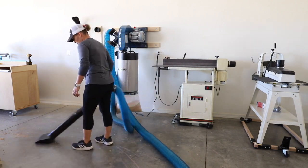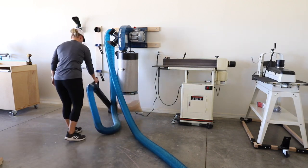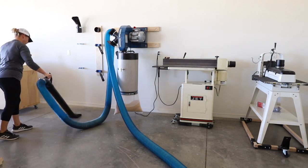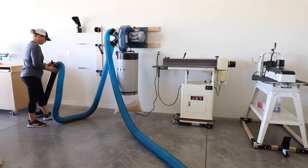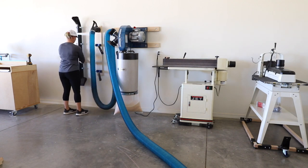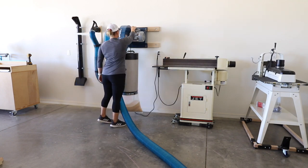I'll be honest, I had these crazy ideas of running ducting all over the place to attach to all of my machines, which would have cost a small fortune and really would have been more complicated than I needed. After contacting the folks at Rockler, I found that this idea wasn't necessary at all. I sent them a sketch of how I wanted all of my tools laid out, and then they sent me a list of supplies and accessories that would best suit me. I've linked to everything I used in the description below. Here's how I set it all up.